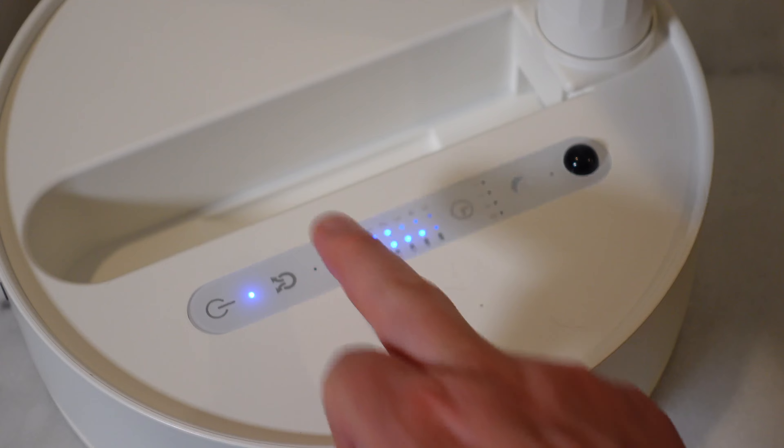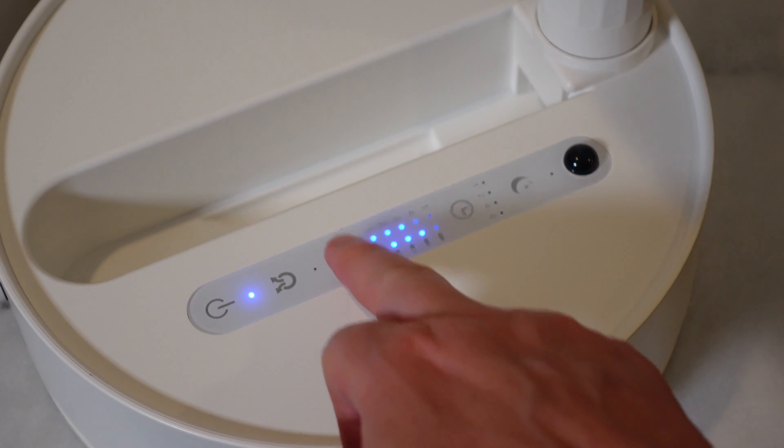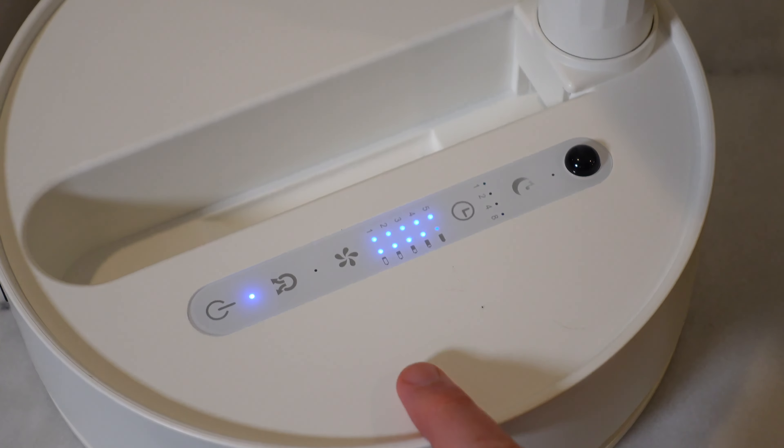On a full charge, if you leave it on level one — it has five levels, from a nice low breeze to at level five it's putting out some good wind — at level one it'll last over 24 hours. At the top level, level five, it can run about four to five hours on that battery. At the lowest, it's about 16 inches, and at the tallest it's about 36 inches.